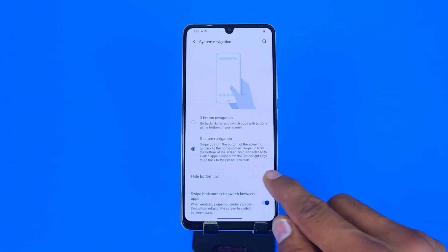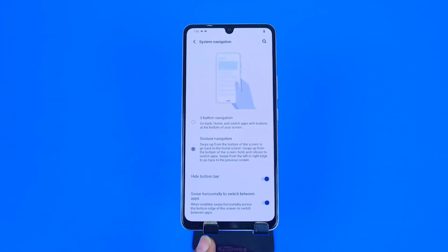Selecting the second option will enable gesture navigation. You can also hide the bottom line by clicking that option. That's how you can change from three-button navigation to gesture navigation and change the pattern of these buttons.